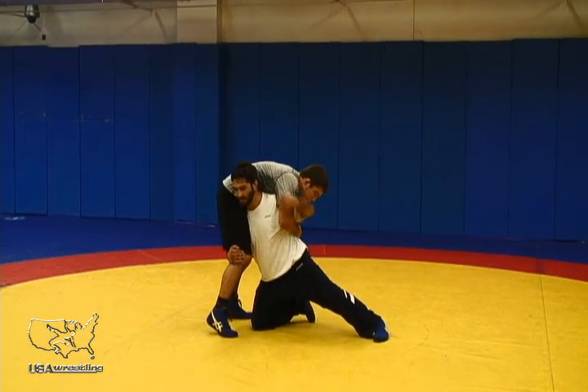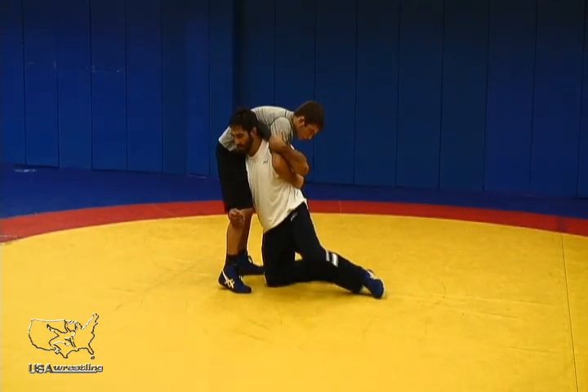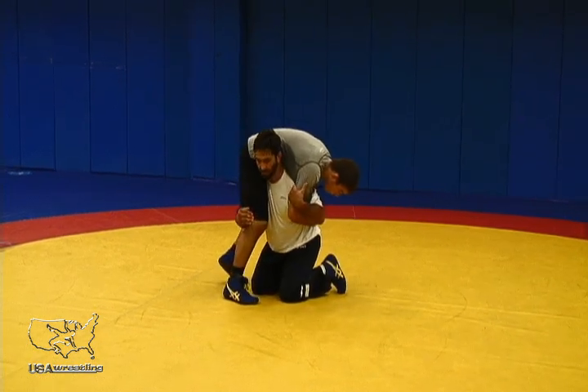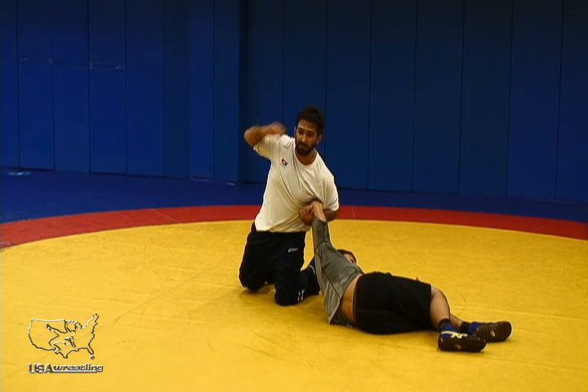I want to keep both knees under my opponent, my trail leg. Instead of stepping up outside, I'm going to bring it in and under where I can explode and throw my opponent off of me.